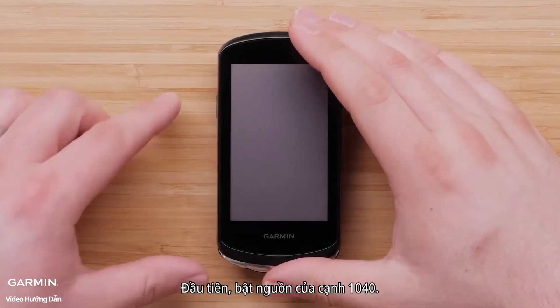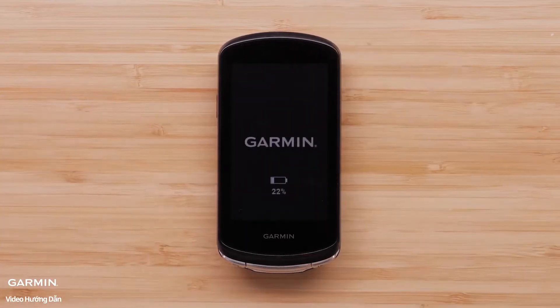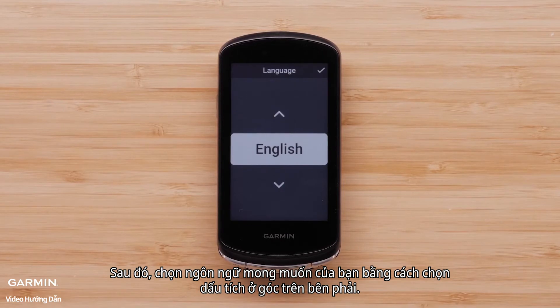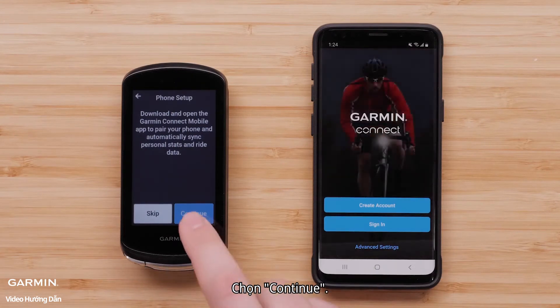First, power on the Edge 1040. Then, select your desired language by selecting the check mark in the upper right corner. Your Edge 1040 device will now ask you to download the Garmin Connect mobile app. Select Continue.